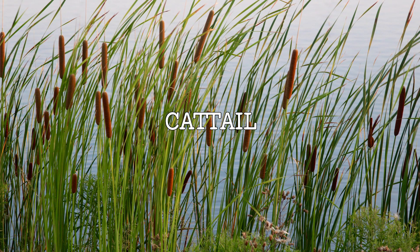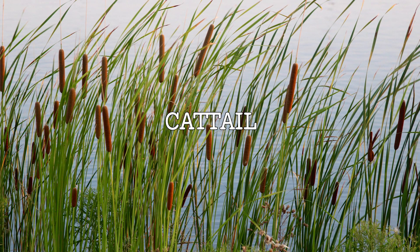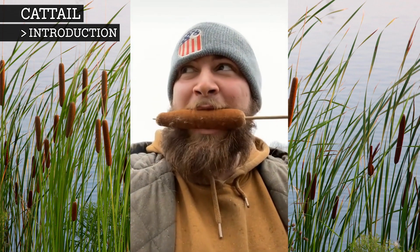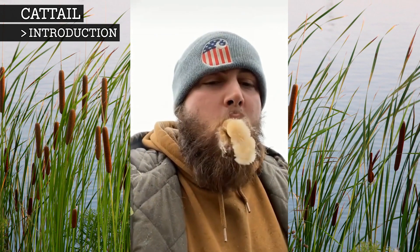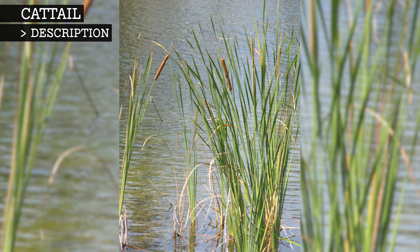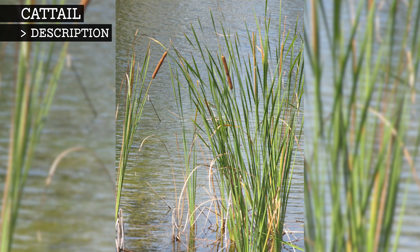The cattail is a grass-like plant of the genus Typha, which are known for their cotton-like seeds. They are commonly known as a hot dog plant because their flower spike resembles a hot dog on a stick. Cattails can grow up to 4 metres tall and are found in marshes and wetlands all over the world.